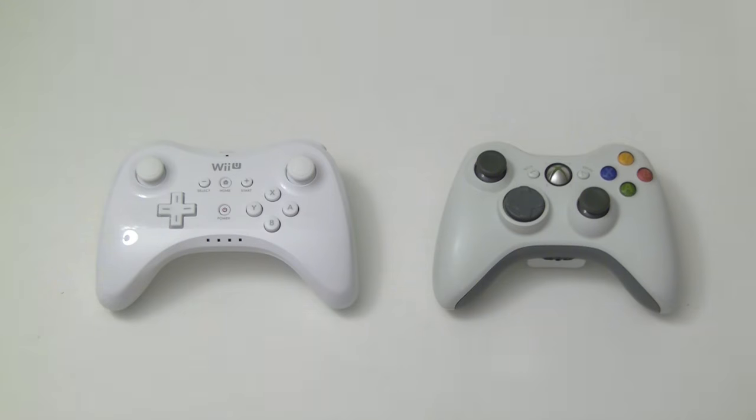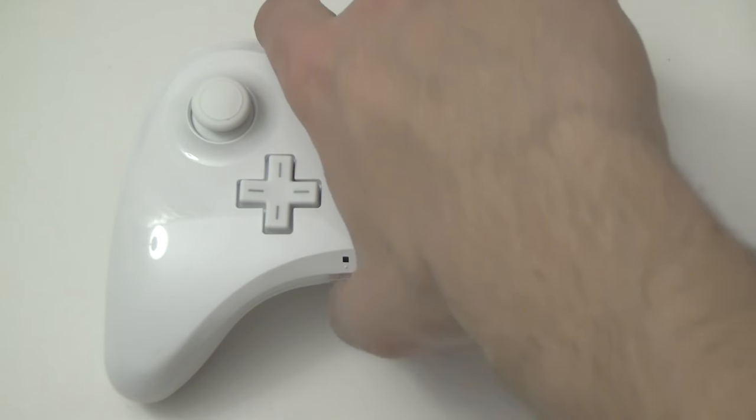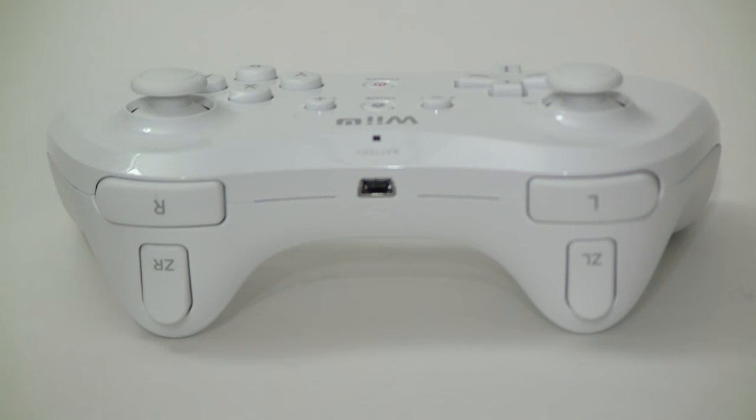Unfortunately, there are a lot of uncanny resemblances to the Xbox 360 controller. The Wii U Pro Controller has all the same face buttons, albeit in the typical left-to-right Nintendo order. There are two sets of trigger buttons. What Microsoft calls bumpers are simply L and R, consistent with Nintendo's naming convention for the last 20 years.